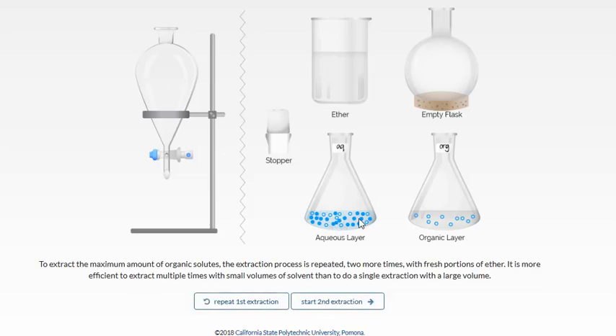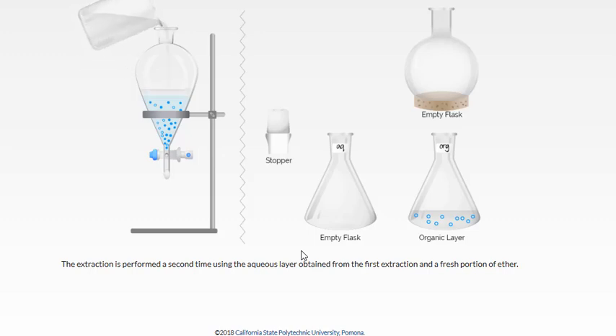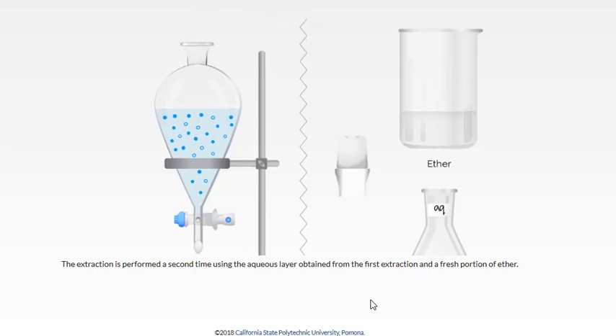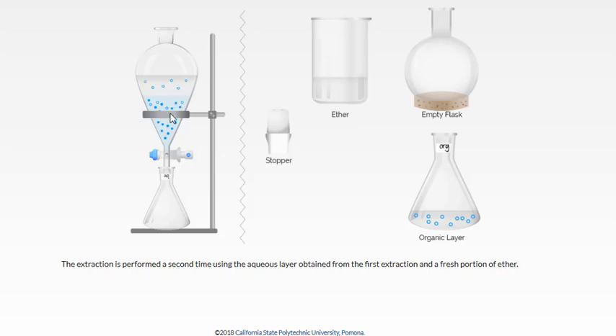Because the aqueous layer still contains some of our desired compound, we're going to do a second extraction. Pour the aqueous layer back into the sep funnel, use another fresh portion of ether, and then mix these again. Add the stopper to the top and, while securing it with your finger, mix with periodic venting. Another portion of our desired compound will move over to the organic layer.